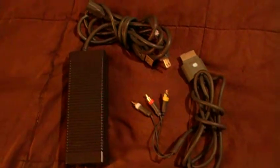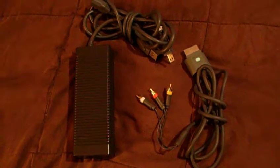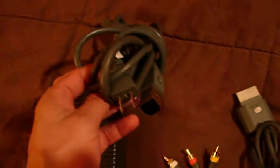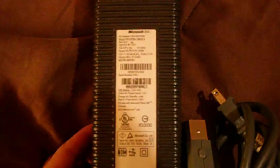Up for auction is an Xbox 360 AV and AC cord. The AC cord has the wall 110 wall input and the power box. It is a model DPSN 183 EBA.